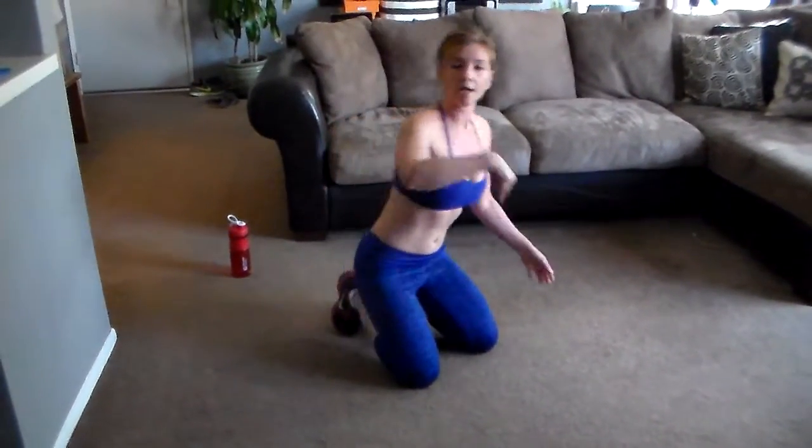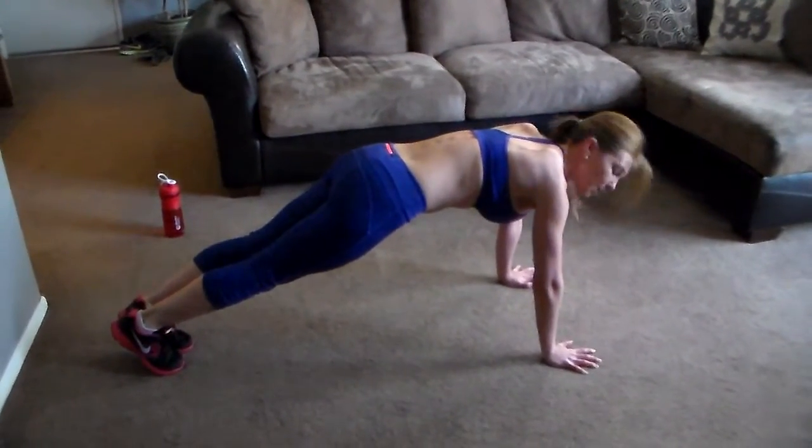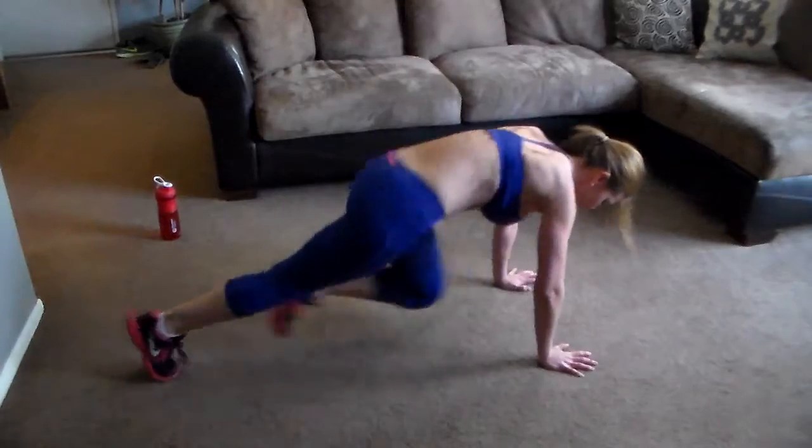Number three: mountain climbers. We're still down here. You're gonna be in plank position again. This one really works those abs — drive the knees in towards the chest.